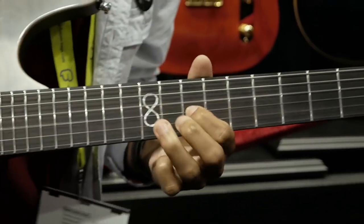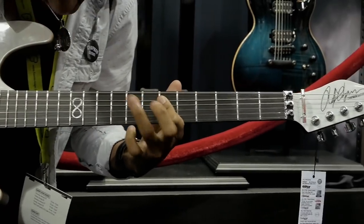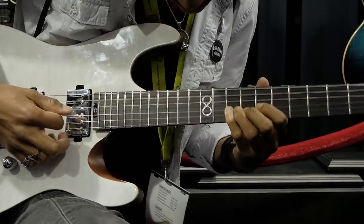Hi, my name's Lamek Yashrayel. I'm here at NAMM 2018 at the Chapman booth. At the current moment, my favorite Chapman model is absolutely the Chapman Norseman. It's tailored to my specific play style. I absolutely love the colors. It's a gorgeous guitar. It plays amazing. It's absolutely beautiful.